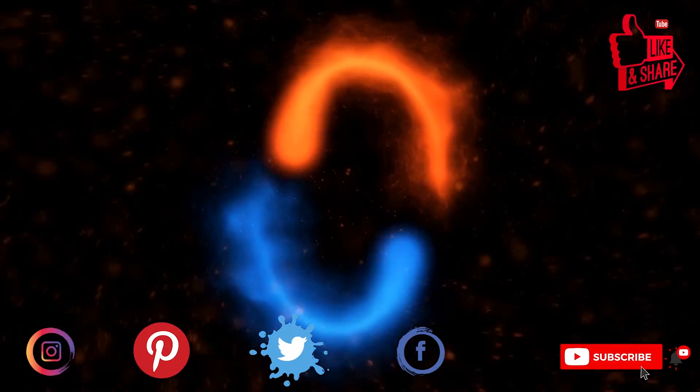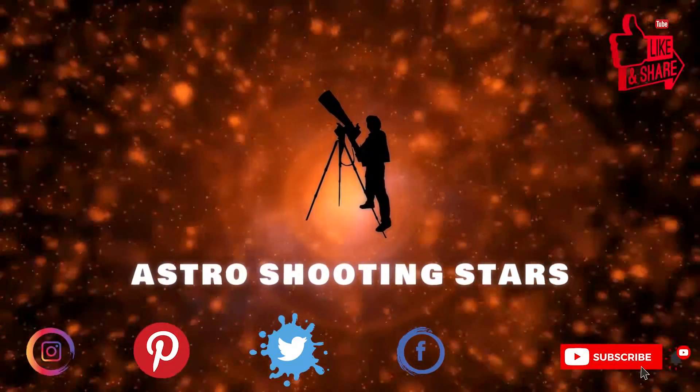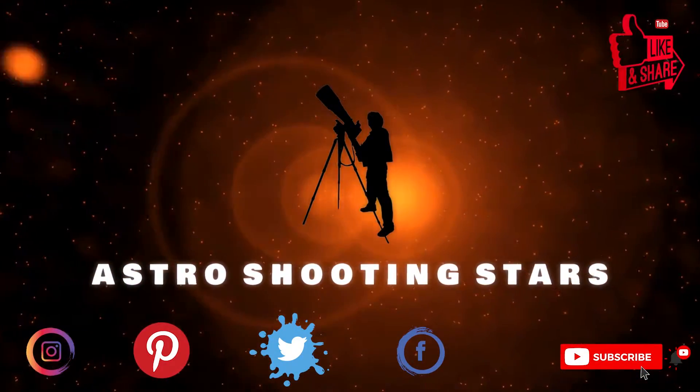Before we move further, if you are new to my channel and not yet subscribed, please hit that subscribe button and click that bell notification icon so that you get notifications from my new videos. Let's get started.